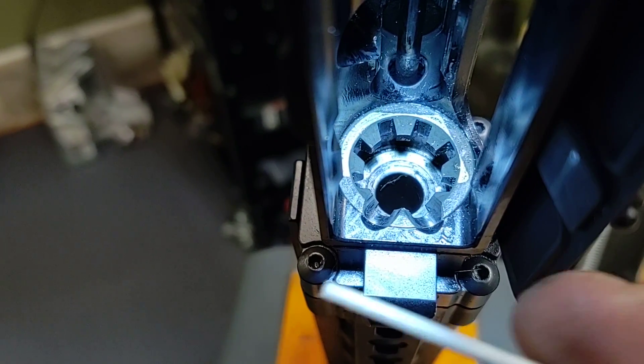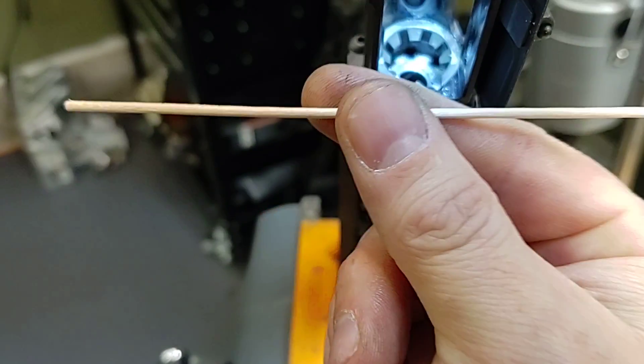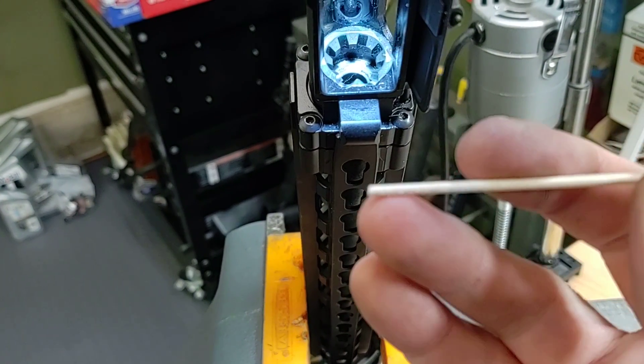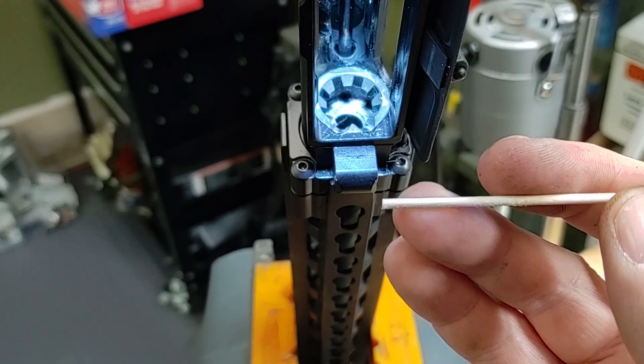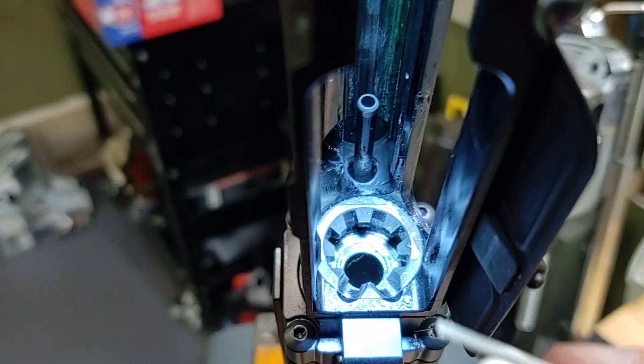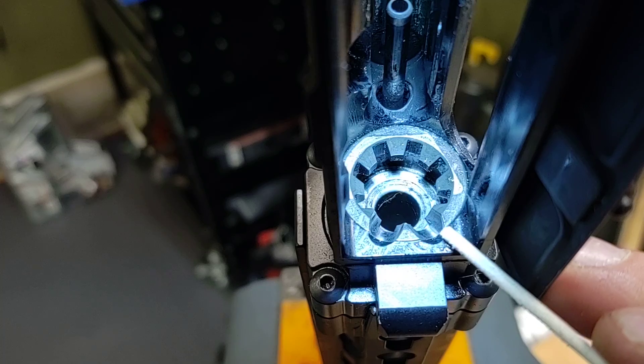I'm going to bring it into the receiver here. What I'm going to do is use a cotton swab — one that has a squared-off rear. You can use other things as well; you can use a ballpoint pen, things like that. I'm going to position this so I can show you what I'm checking for.